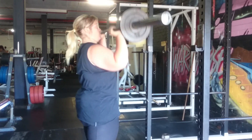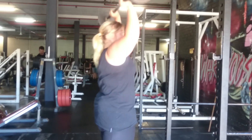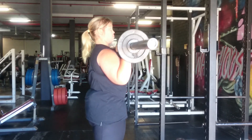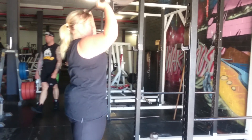We have a full strength and conditioning client, Michelle, working on her barbell strength press. This is the overhead press, making sure the glutes are switched on, and we're keeping the bar as close to the body as physically possible to create the shortest bar path. Nice job, Michelle. Rack and rest.